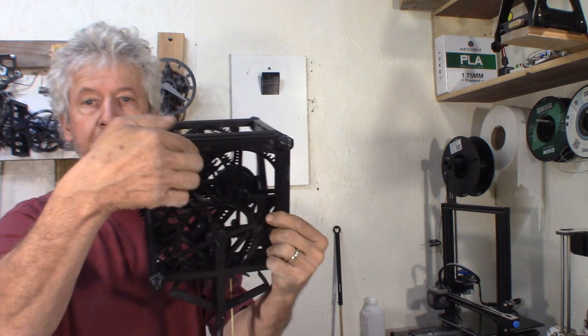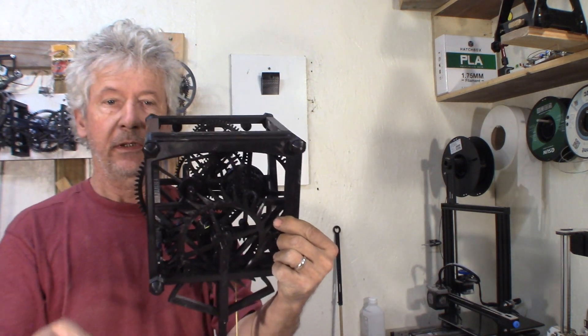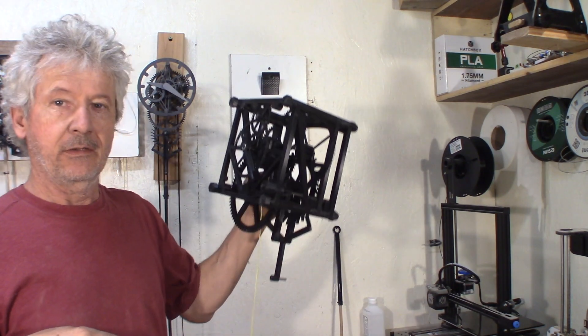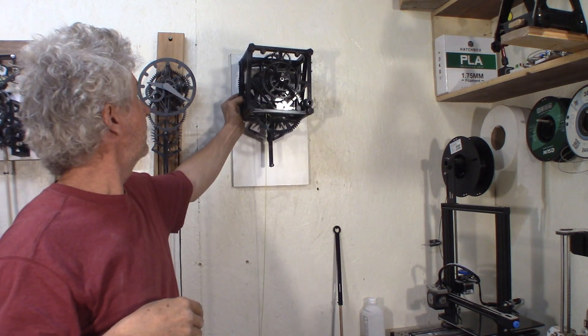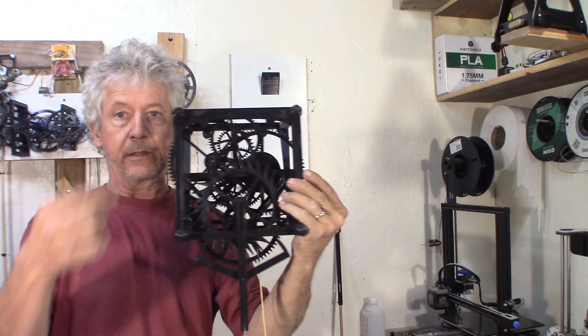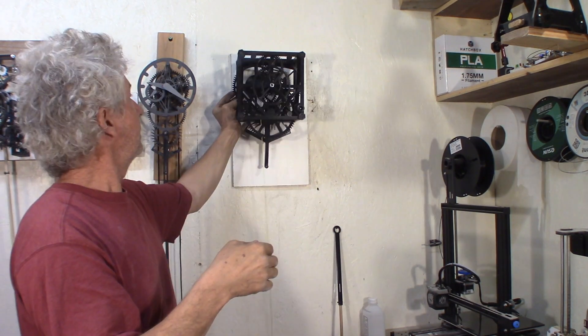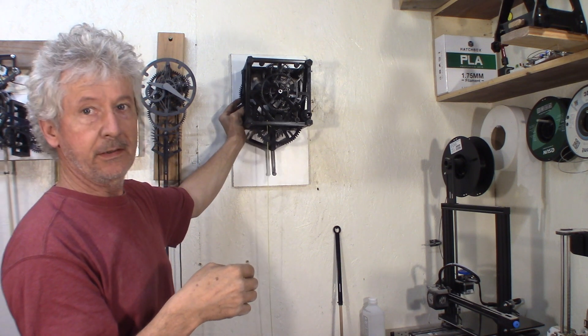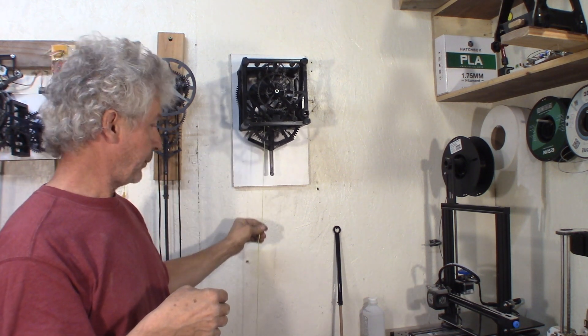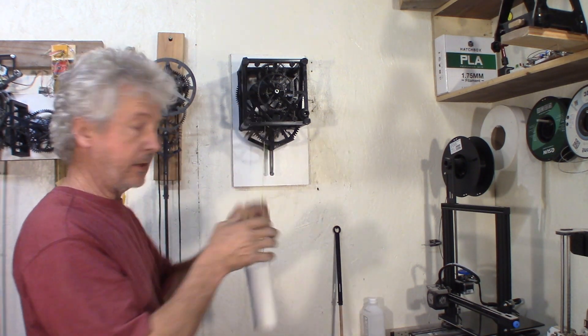The last thing I did is a back frame, and this back frame can hook up on this hook, so it makes it quite easy to put it to the wall. It's rounded, so it makes it easy to level the clock. Now I can hook up the weight — still the same weight.